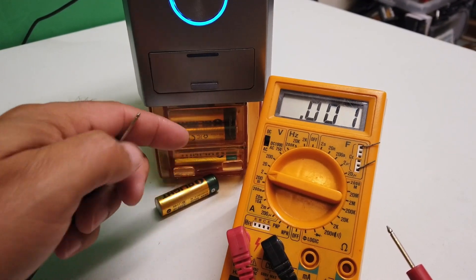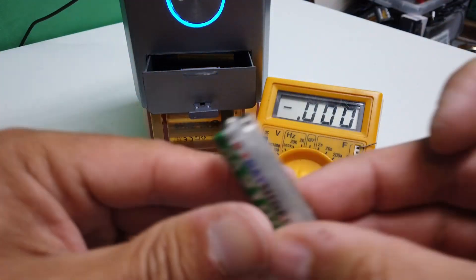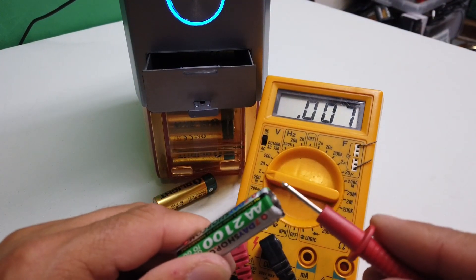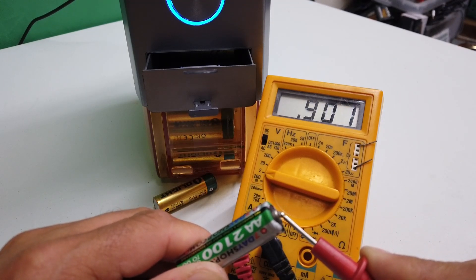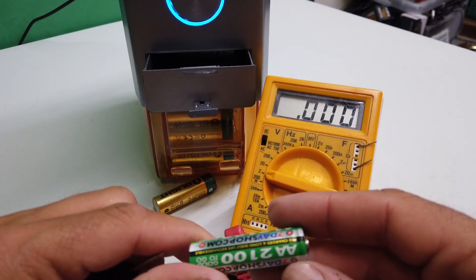So this one is in the good compartment. Let's have a look in the bad compartment — we've definitely got some in there. Let's see what kind of voltage we get from this battery: 0.8, 0.9 of a volt. So it's clearly had a go at charging that battery and decided it's a load of rubbish.